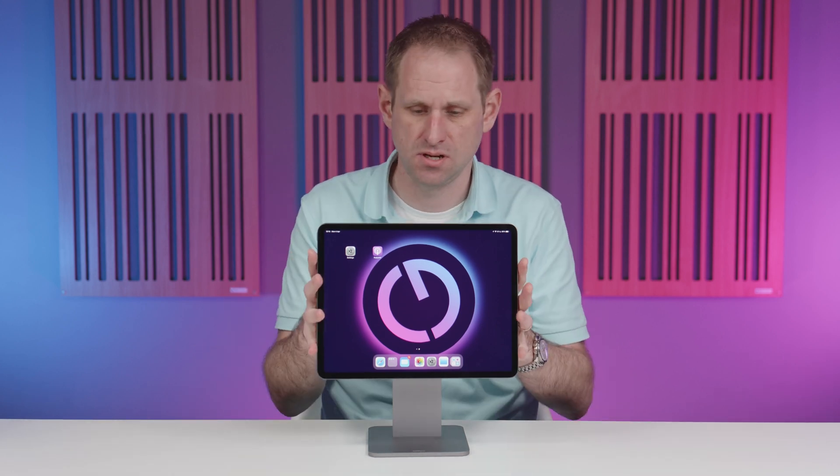I can see this stand being incredibly useful for people who use their iPad as their main computer. Pop it on the stand, connect up a Bluetooth keyboard and mouse, and you've got a nice workstation — almost like a miniature iMac.